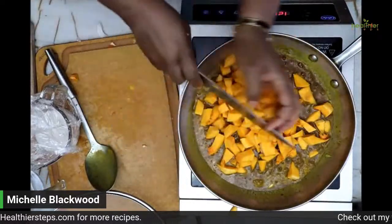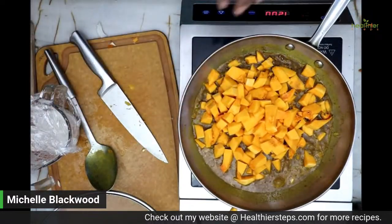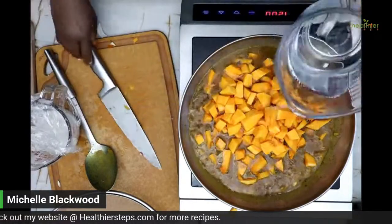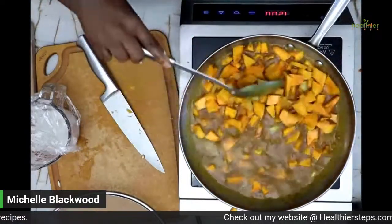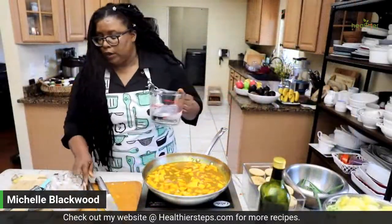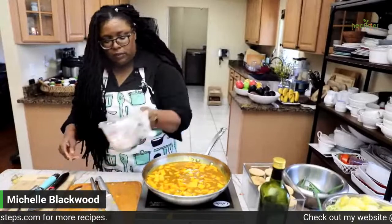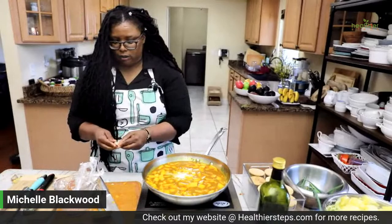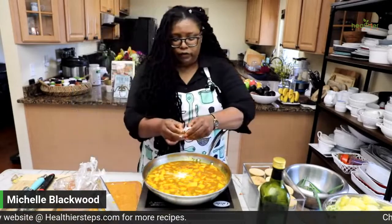We're going to let it cook. Moving this over, add your water — oh, it smells amazing. You can add salt, or I have a bouillon cube. I'm going to add the rest of the coconut milk and add a bouillon cube for flavor, so I won't have to add salt. Then we're switching over to juicing.